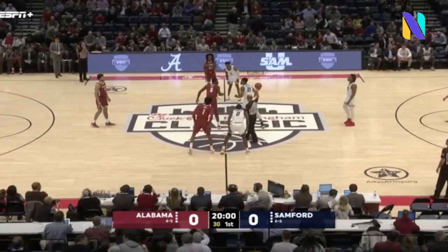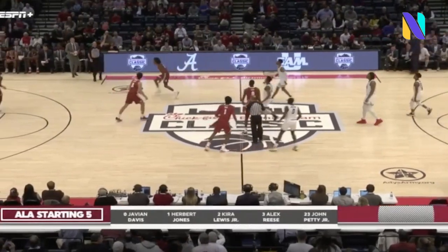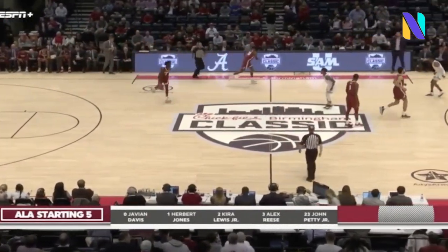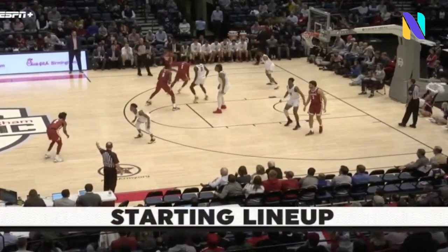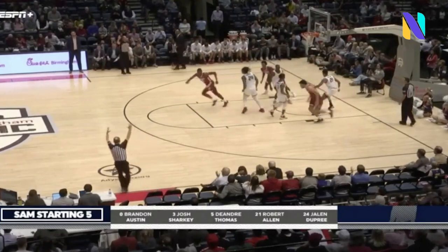This could be the Brandon Austin Bowl — Austin played already at Alabama for two years and is now a member of Scott Padgett's Samford club. We are underway. Let's take a look at the lineups: Davis, Jones, Lewis, Reese, and Petty for Alabama, and Samford will counter with Austin, Sharkey, Thomas, Allen, and Dupree.